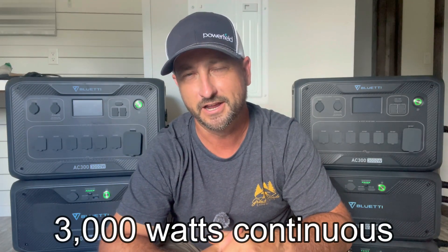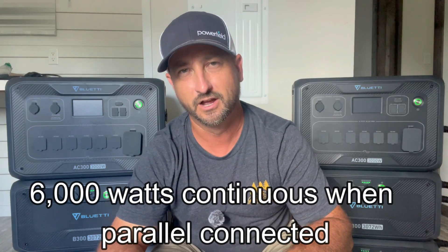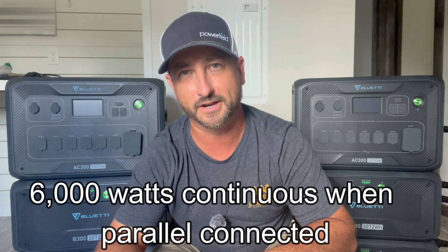Each of these Bluetti AC300s can run 3,000 watts continuously and surge all the way up to 6,000 watts. When you parallel connect both of these together, it doubles that — so you can do a continuous 6,000 watts up to a potential 12,000-watt surge rating.